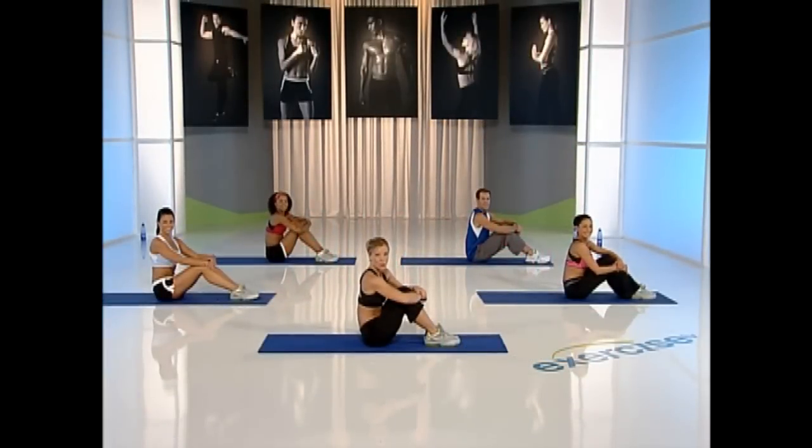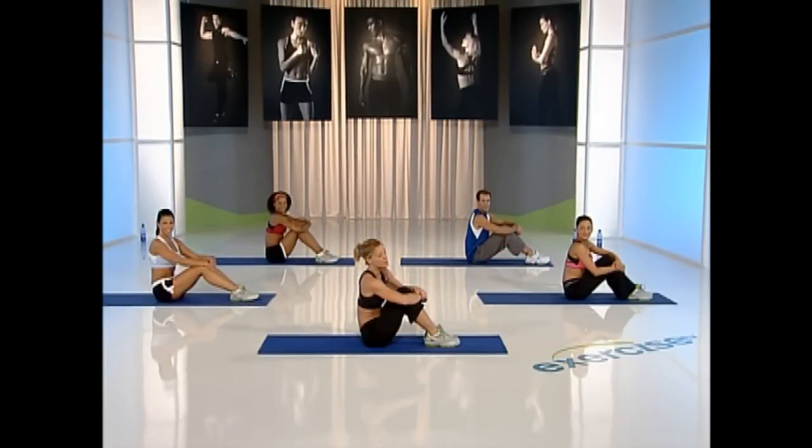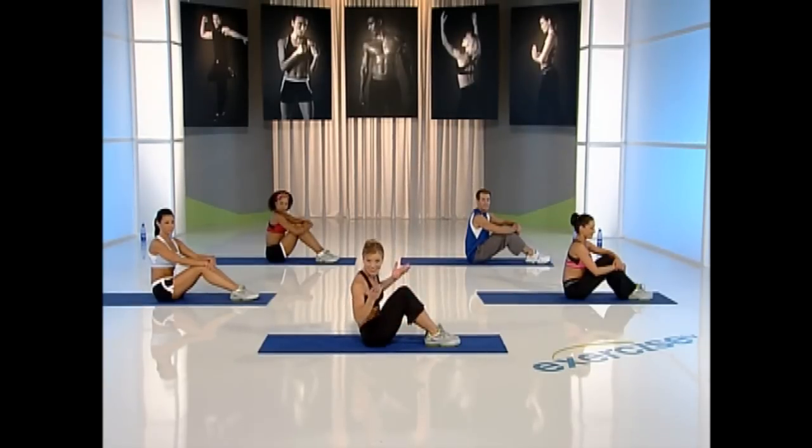Hi, this is my 10-minute core workout I call Espresso Abs. All you're going to need for this workout is a mat and your body. Let's get started.